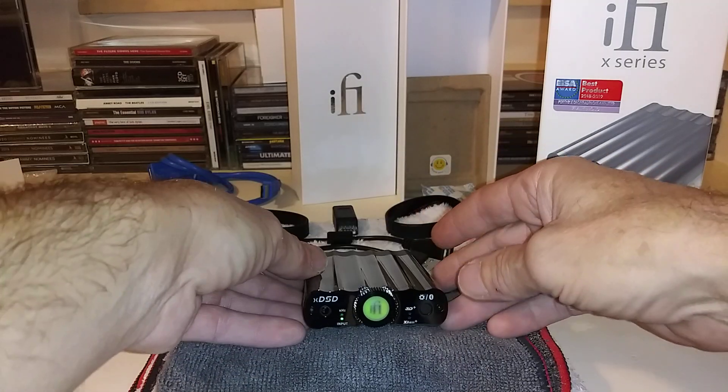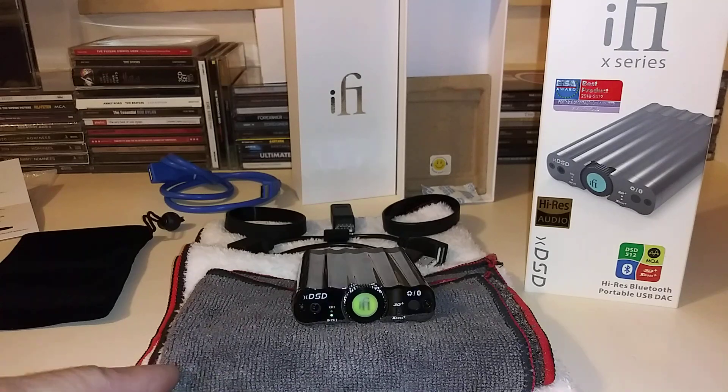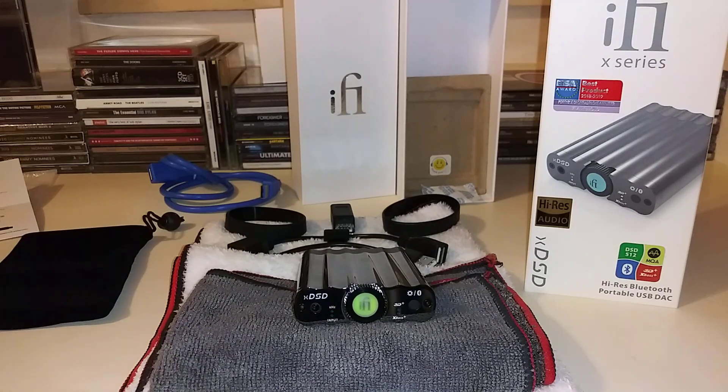The majority of the casing is built out of that magnesium aluminum, but on the very back it's plastic. iFi Audio had to do that because you can have a direct connection in the back, which includes a USB-A male input and actually an SPDIF input. That's something you normally don't hear with a portable headphone DAC amplifier. The Bluetooth receiver built inside is also ready for iPhones and Android phones.